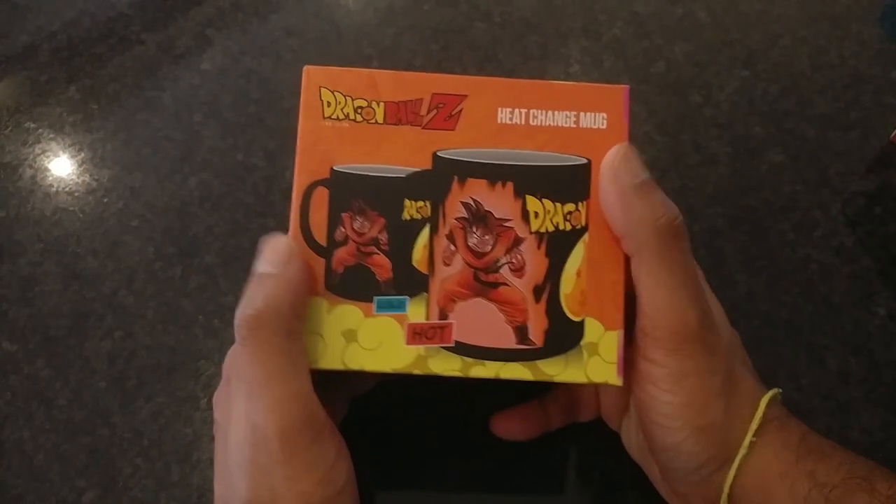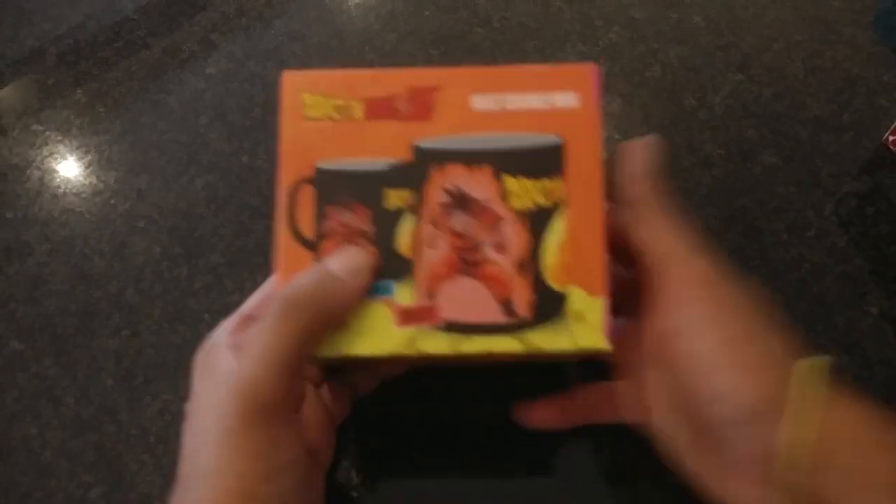Hey guys, welcome to Tech Chef! Today we will be looking at some cool merchandise, more specifically heat reactive mugs. First up, we have a DBZ mug with Goku as the feature.